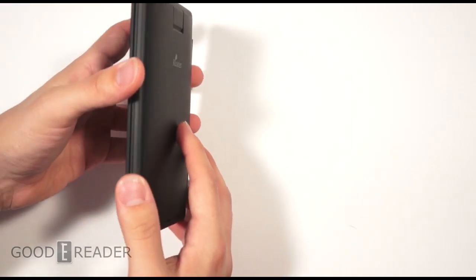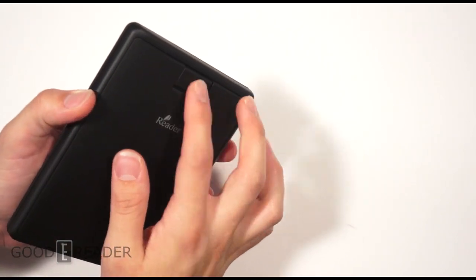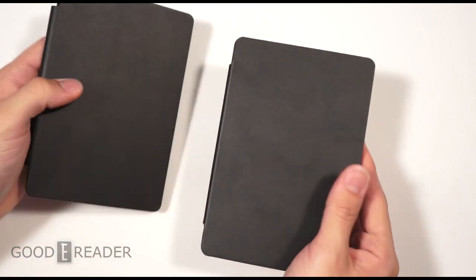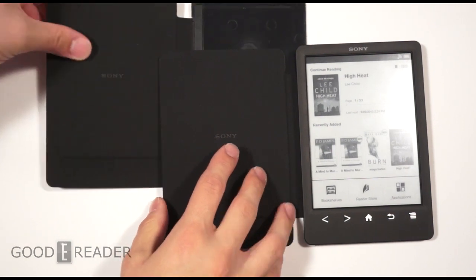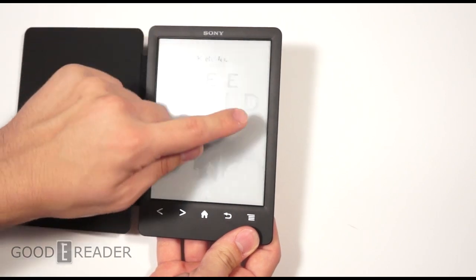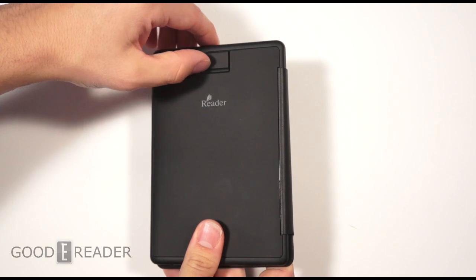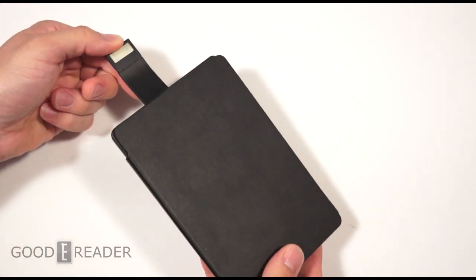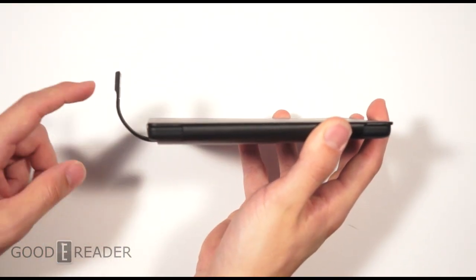Once installed, your device is significantly heavier and thicker — you can see it's bulged open because of the integrated light. The outside of the case remains the same: leather on the outside, suede insert on the inside with a Sony embossed logo. Now we're going to open up a book to reveal the light. You slide it out — this is a flex cable, so you don't want to bend it. It's meant to flex to the optimal distance to shoot the light down.